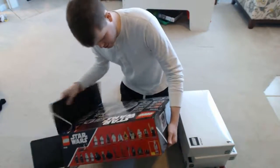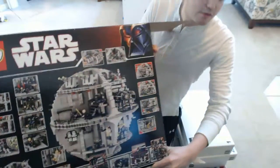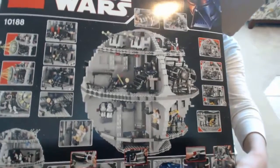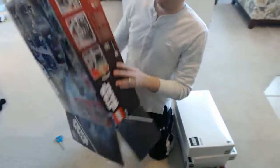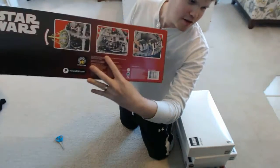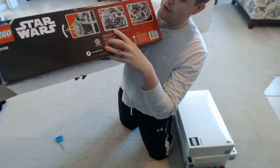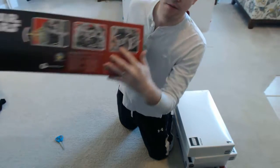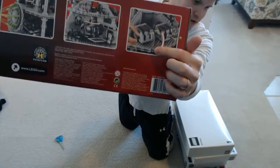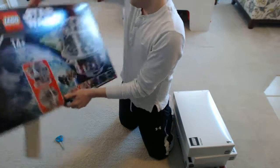I'm going to set the box to the side — one more look at it — for some of the scenes you can create in it. It's even got a little TIE Fighter control room station where you can launch the TIE Fighter out. It's got ballistic missiles that you can shoot. All around just a super, super exciting fun set.